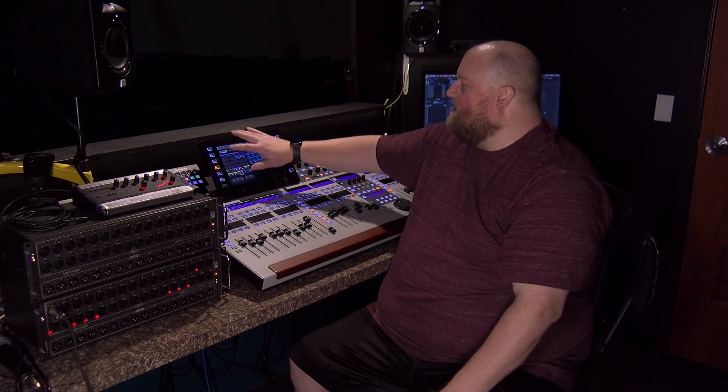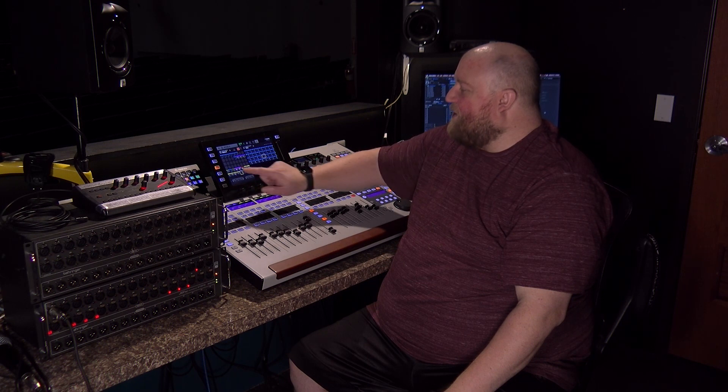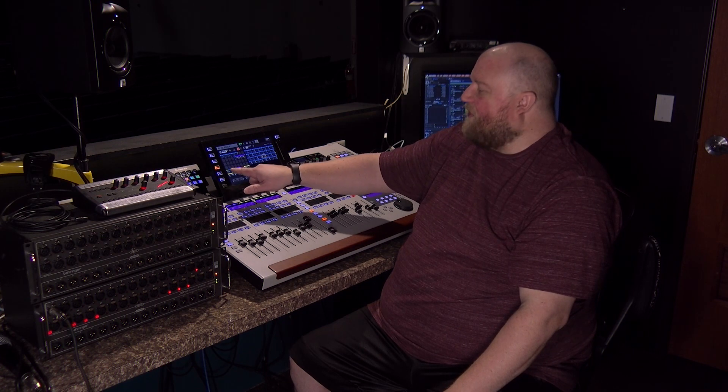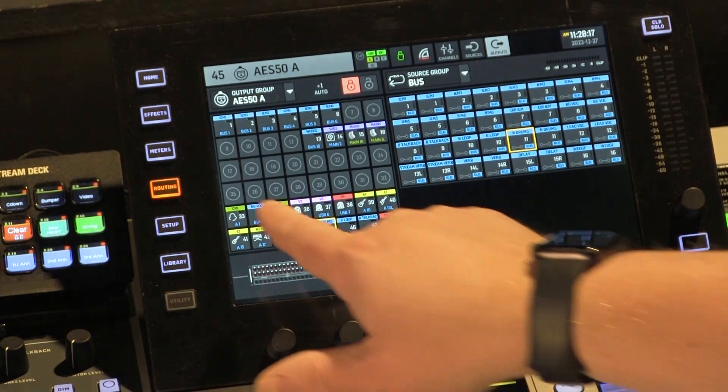So if we go to outputs and I go to A, outputs 33 through 48 of my routing are connected through the alternate port of this first snake — channels 1 through 16. On my output A, channel 33 out corresponds to channel 1 on my P16. So I can set this up.